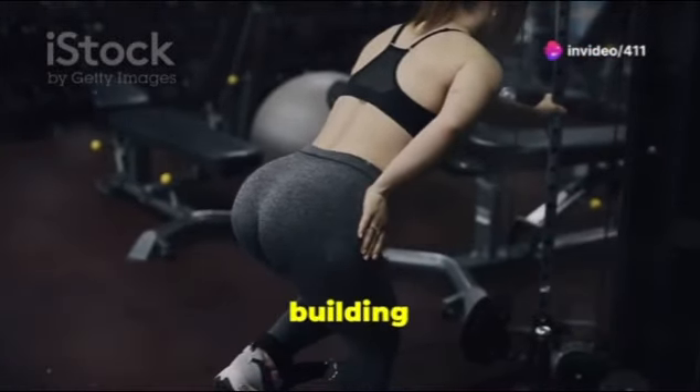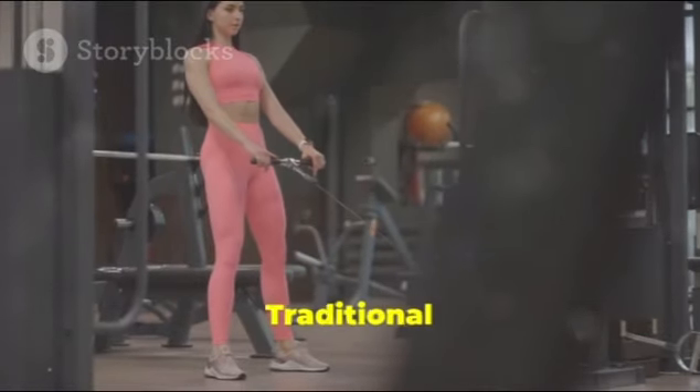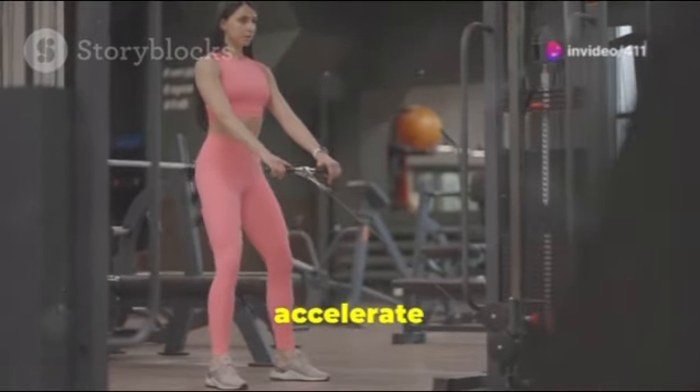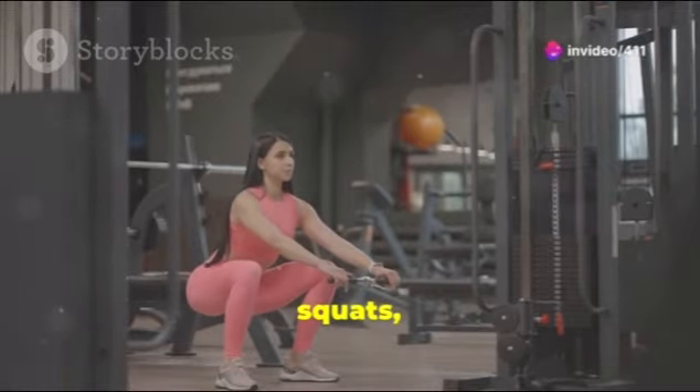1. Squats: Traditional squats are one of the most efficient exercises to build the glutes. To accelerate results, try variations like sumo squats or goblet squats, and add weights as you progress.